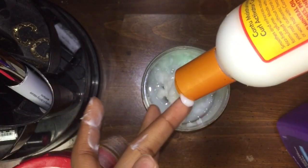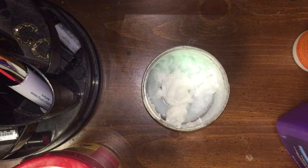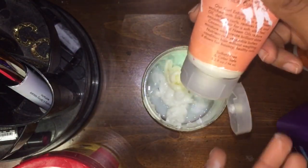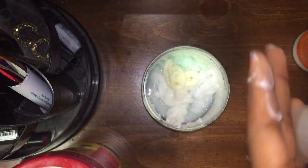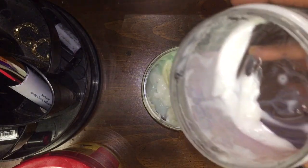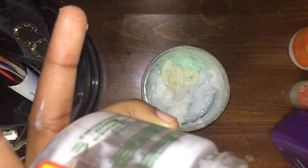I'm gonna squeeze this — it really activates nicely with water — so I'm just gonna pump it in there. Then I'm going to do my gels last. First the curl enhancing smoothie — that was a lot. And then I'm gonna take what little I have left of the coconut curling cream. I'm definitely gonna repurchase this — it was a great purchase.